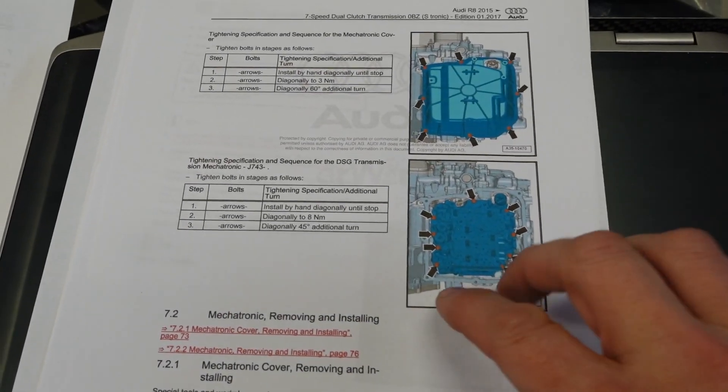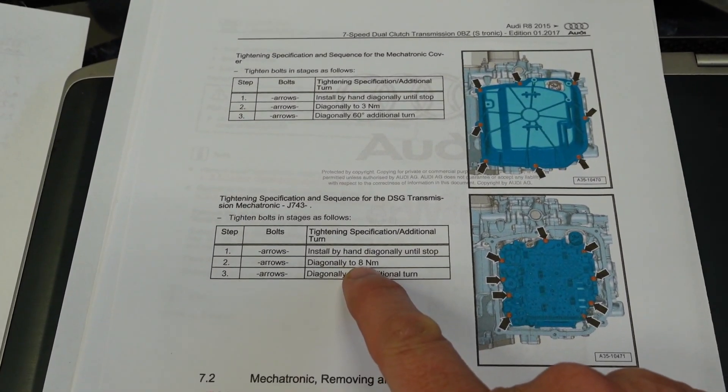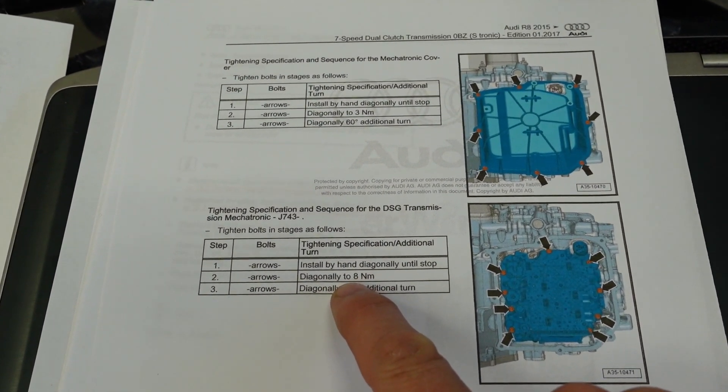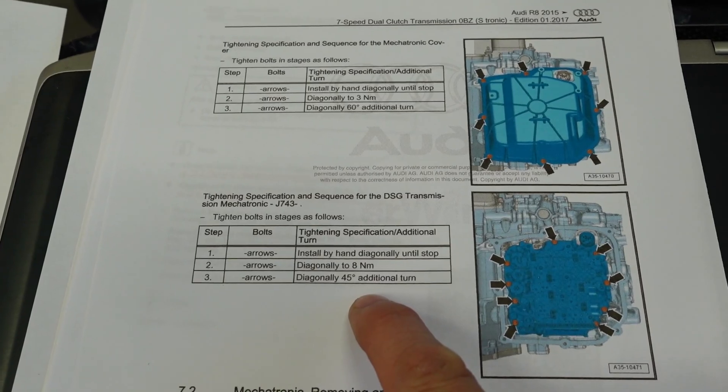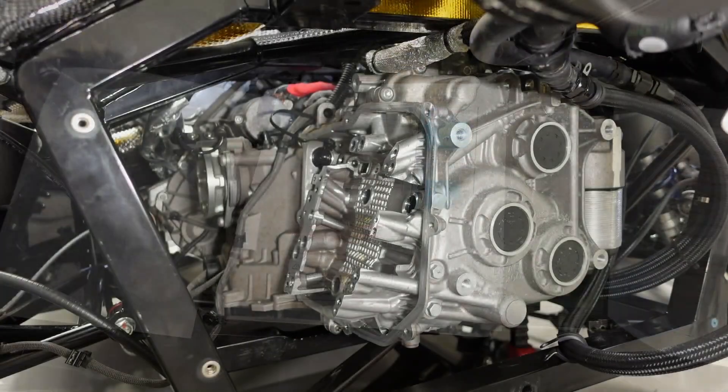Let's look at the workshop manual. This says for the bolts holding the mech on: install by hand diagonally, then torque to 8 Newton meters diagonally, and then an additional 45-degree diagonal turn. Pretty straightforward. Let's do it.